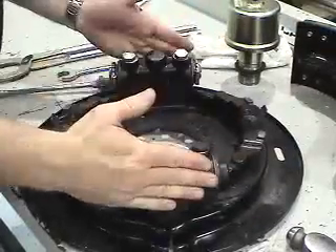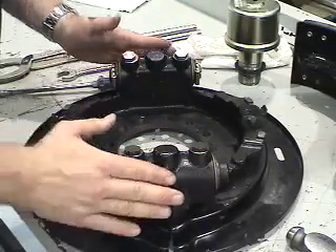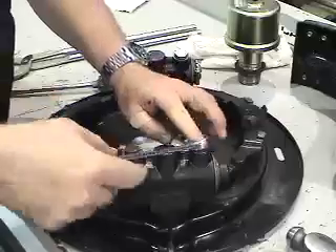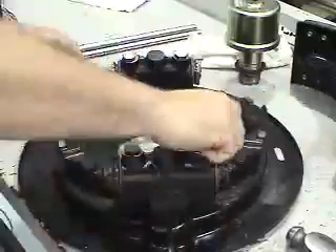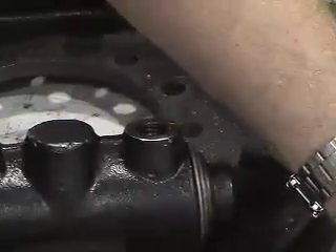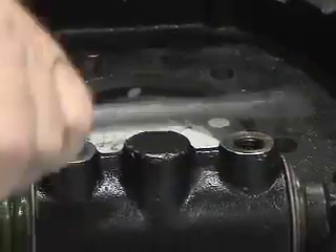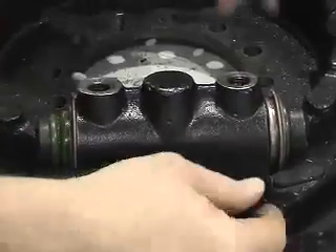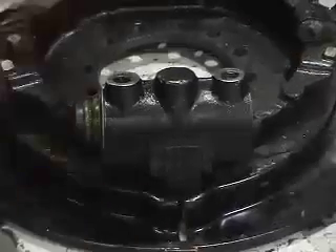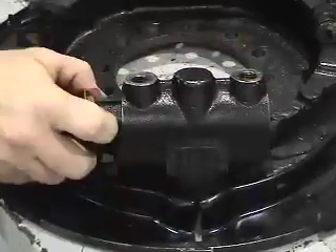Again, the easy way to get it back together correctly is to do one side at a time so that you have a reference on the opposite side. Also use the manuals. So we'll take off these plunger guide pins, which keep the plungers from turning — they have brass seals on them. We'll take off the seals. It's very important that we check the seals to make sure they're in good shape. There's the solid plunger for this side, and the solid plunger for that side. Then we'll take our adjusters out.